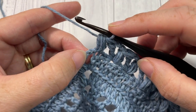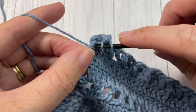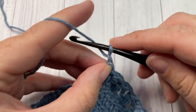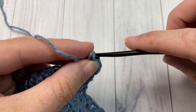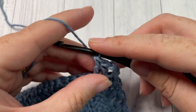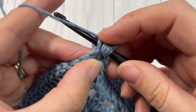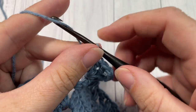When you come across to your center, into your center stitch as you have been doing, you're going to work two double crochet stitches, chain two, two more double crochet stitches, chain two, then work one puff stitch into the next stitch, chain two.